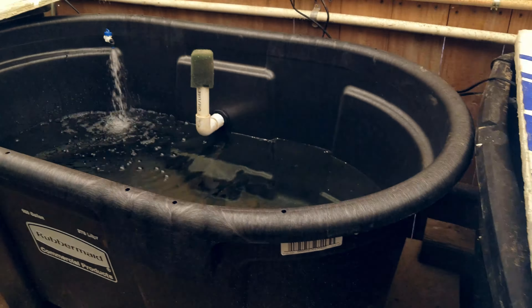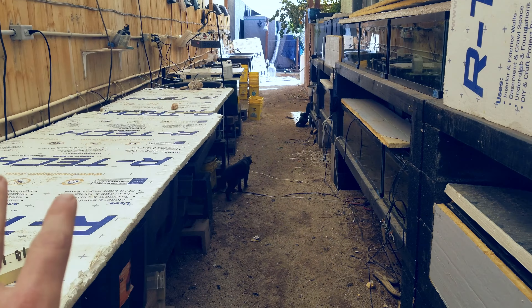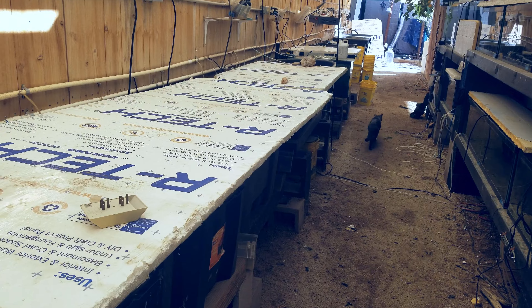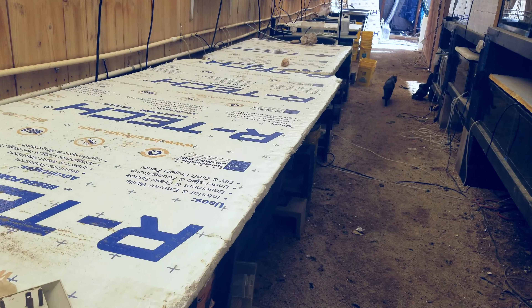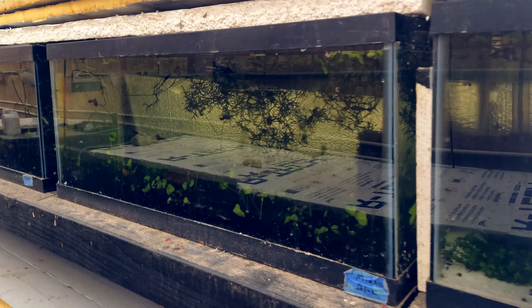That insulation makes a huge difference. It was under 30 last night and all of these tanks are at like 74°F. That's only being done for the tanks with fish in them — so anything covered has fish in it. For the plants it slows their growth but doesn't outright prevent it, so it's not as big of a deal.